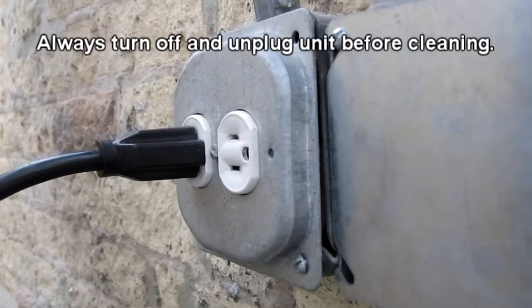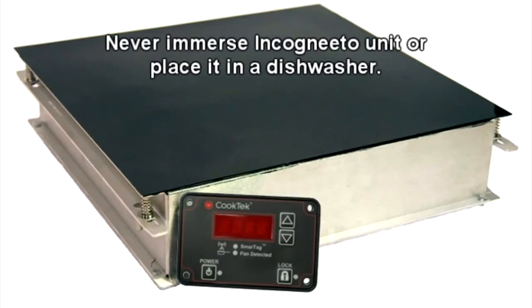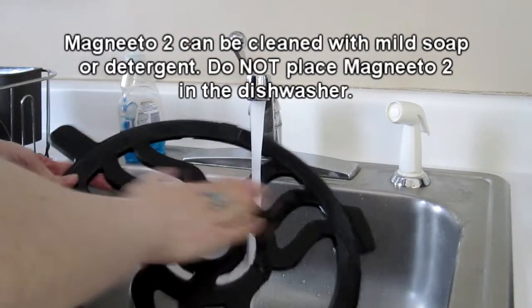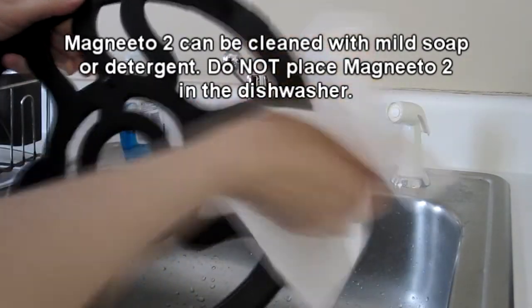The Incognito buffet unit is easy to keep clean. Always turn off and unplug the unit prior to cleaning. Never immerse the Incognito unit in water or put it in the dishwasher. The Magneto 2 can be cleaned with a mild soap or detergent and water, but do not place the Magneto 2 in the dishwasher.